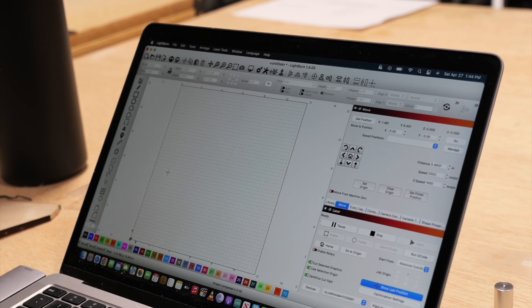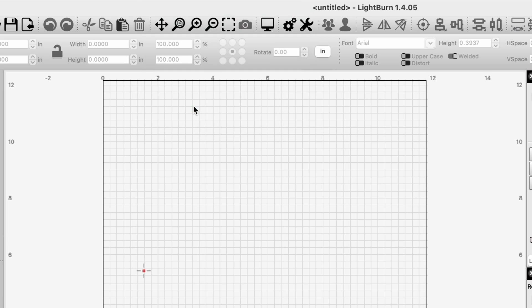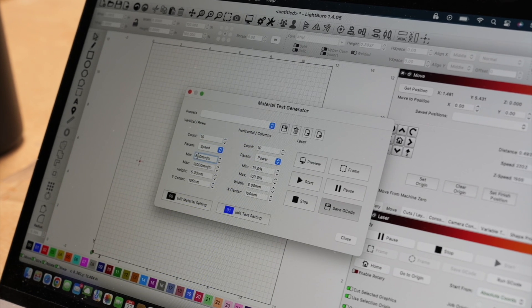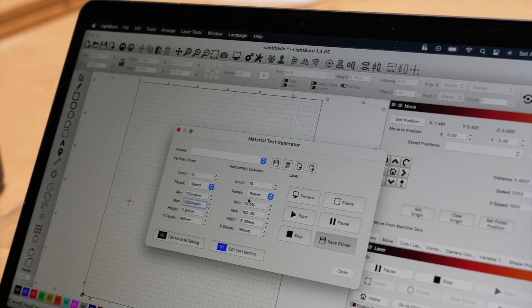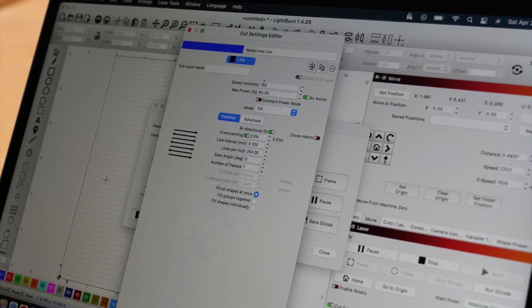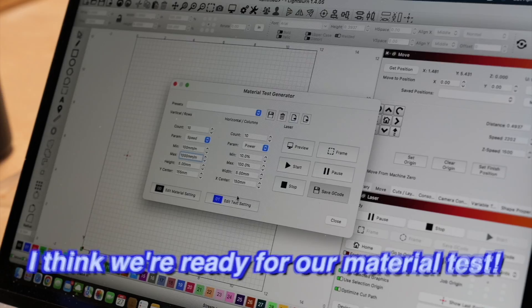We're connected. We're going to do a materials test here — we'll go to Laser Tools, Material Test. We're just going to set up our parameters: speed and power. We'll go 100 millimeters per minute at its slowest and 1,000 millimeters per minute at its fastest. For power, we'll go 10 to 100 percent. Alright, I think we're ready for our materials test.